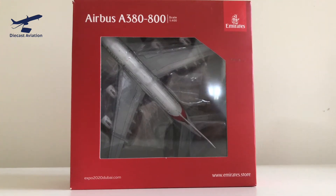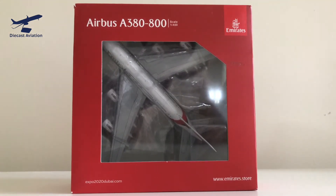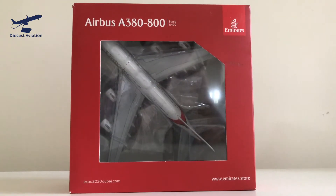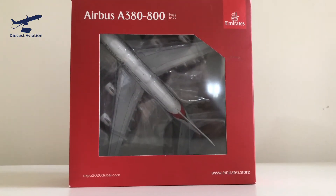What's up guys, DieCastAviation back here with another video, and today we're going to be looking at and unboxing this Gemini Jets 1/400 Emirates A380 in the Expo 2020 livery.